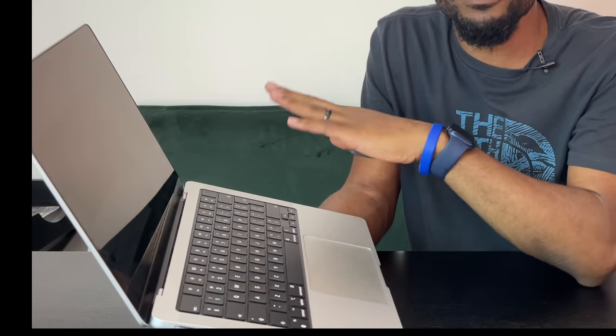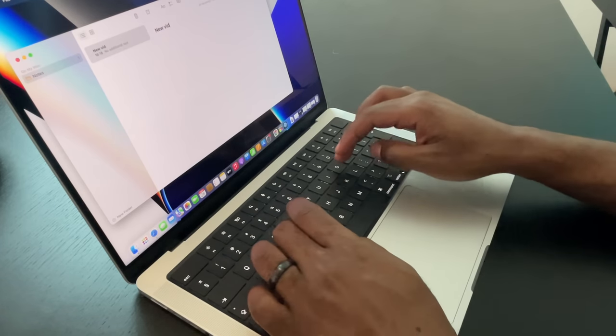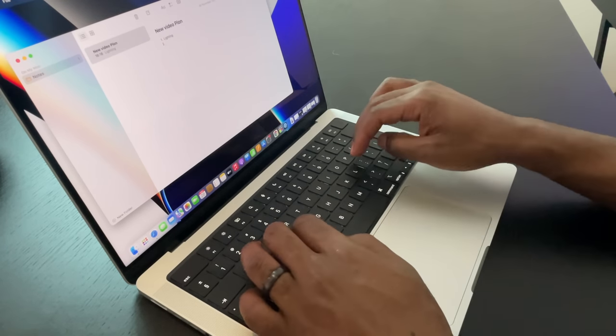They did keep Touch ID, which is everyone's favorite. The power button is separate from the other keys and still has Touch ID — just press and rest your finger and it unlocks quickly. The keyboard also feels good. I'm generally not a big fan of smaller notebooks because I tend to make more mistakes, but this one has proven me wrong. It's now about day four of using it and I'm getting comfortable.